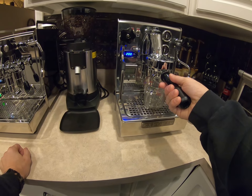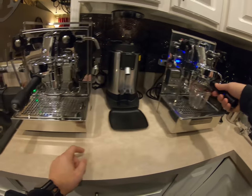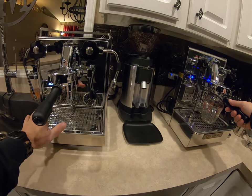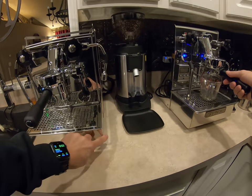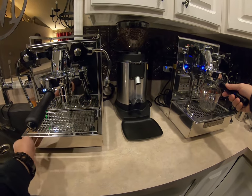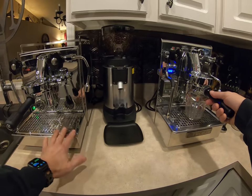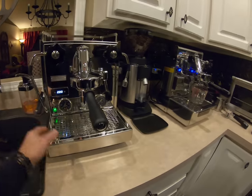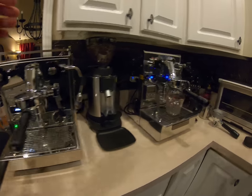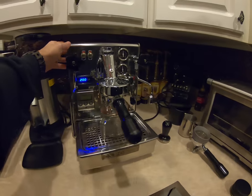When they talk about the fit and finish of a Profit Tech machine, it is true — the finish, the fit, the welding, the corners are much much nicer on this machine. Everything is machined quite a bit better than on the Brute.